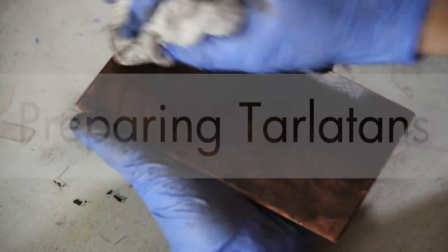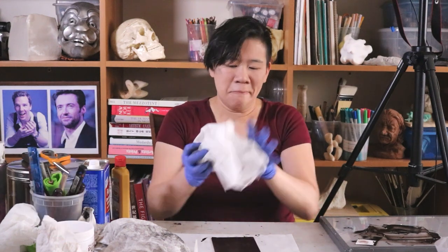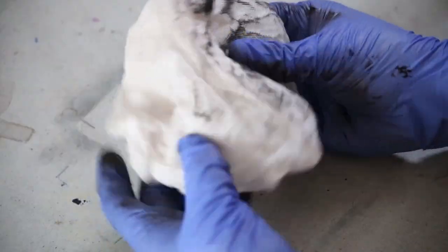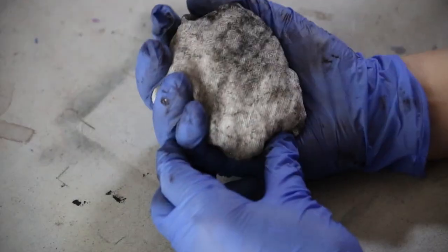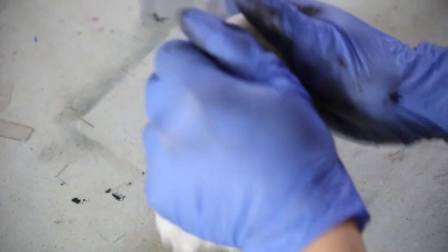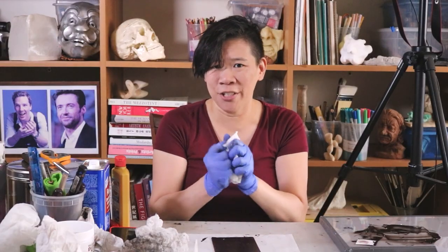Wiping a plate is so much harder to do than people think it is. This is a brand new tarlatan — a lot of people think, oh if it's for wiping, the cleaner the better. That is not true with tarlatan. Brand new tarlatans are such a pain to wipe with because they're too stiff, they haven't been broken in, and they're too harsh on the surface of the plate. You really want a tarlatan that's nice and soft and has been bunched up a lot. In a lot of print shops, you'll see tubs of tarlatan that have been used for people to keep using — it's really not until you have a crust of ink on the tarlatan that you should get rid of it.